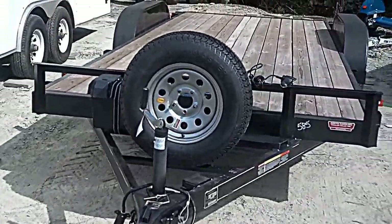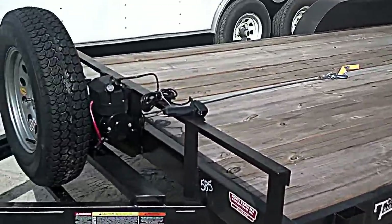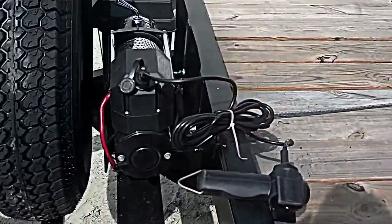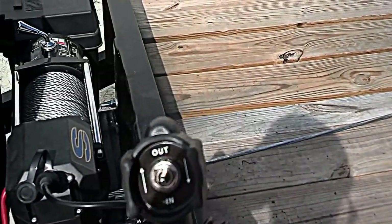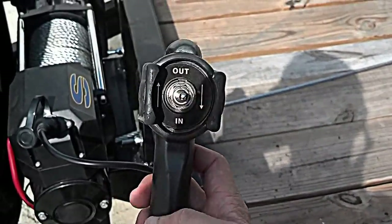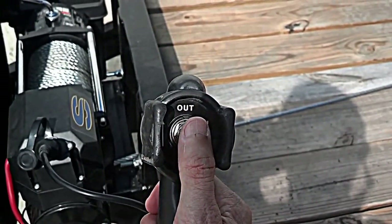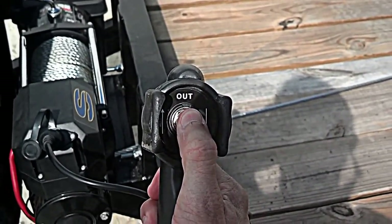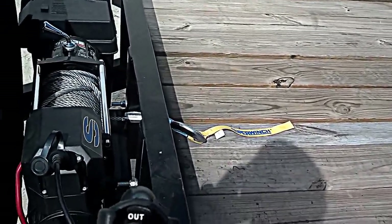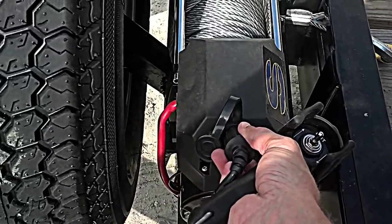We'll walk around to the other side and show you how this winch runs. You've got your controller here — pretty simple, you've got your in and out. To run it in, you just hit 'in' and then you just unplug the plug.